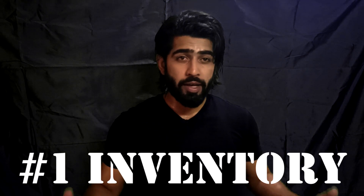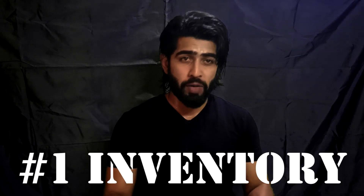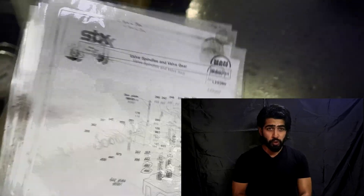Step one: take the spare part inventory and make sure you have all the consumables required for the decab. You will find most of the required consumables in these two or three drawings.